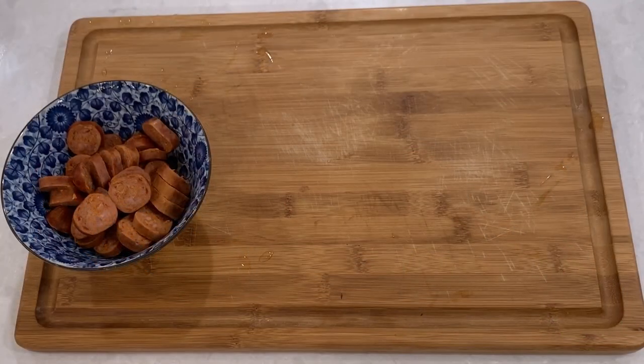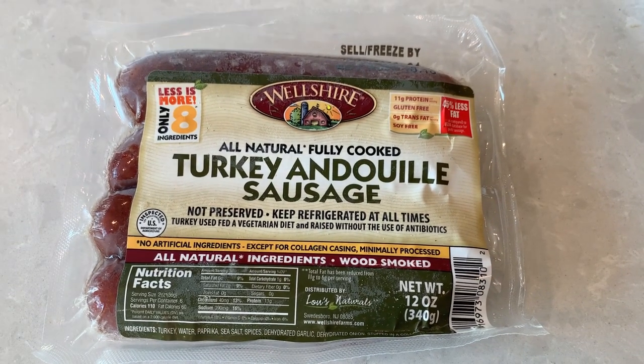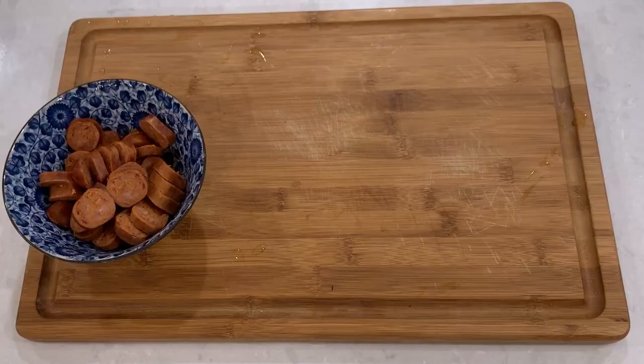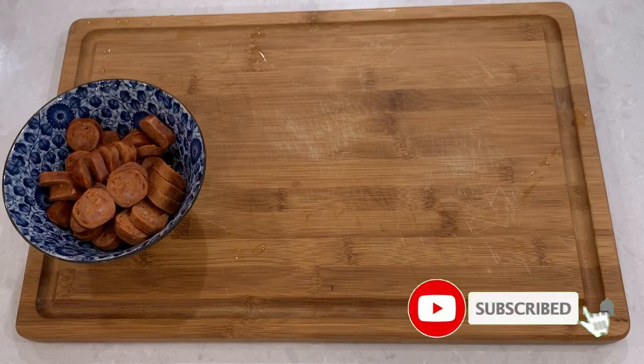Cut into small rounds two lengths of sausage. I am using andouille turkey sausage, which has a nice smoky and spicy flavor, but you can use any other sausage like chorizo, Polish kielbasa, or you can probably even do bacon.